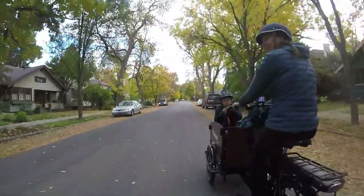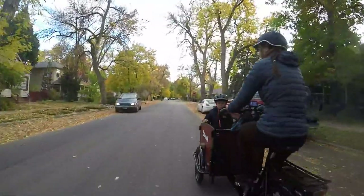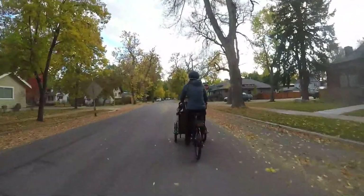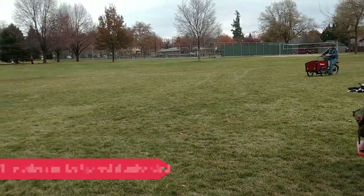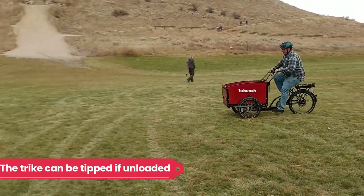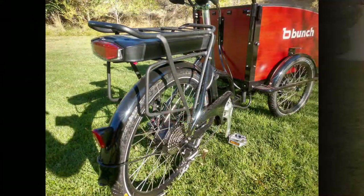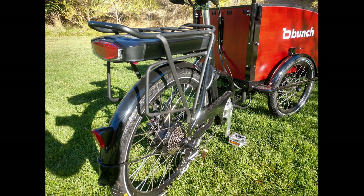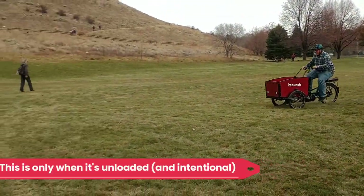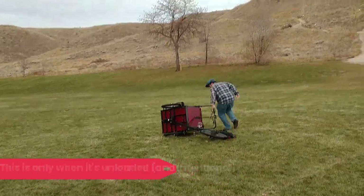What we've loved about the trike is how stable and comfortable we feel riding with our son. On the Bunch bike, we don't worry at all about tipping, and we also love how easy it is to stop and get going again. The one caveat is that for a heavier rider like myself — I'm a 250-pound dude — it's possible to tip the trike if it's unloaded. I can feel flex in the rear end of the frame, so the Bunch might not be the best choice for heavier riders. Keep in mind, that's all when the trike is unloaded.